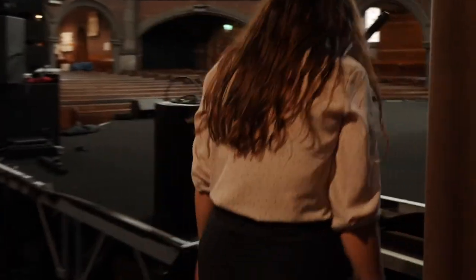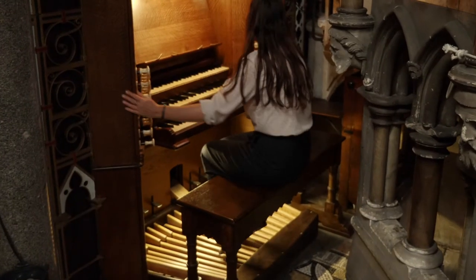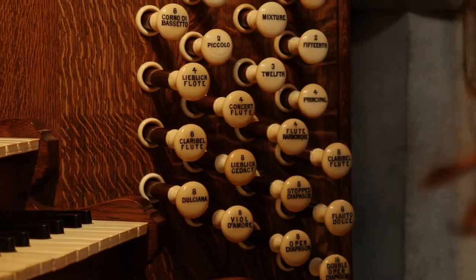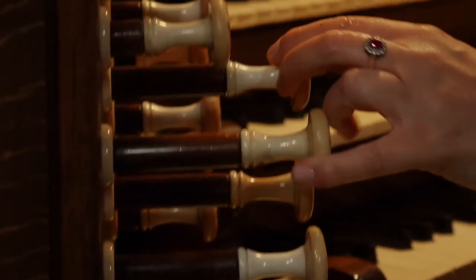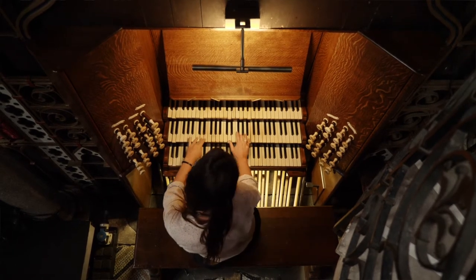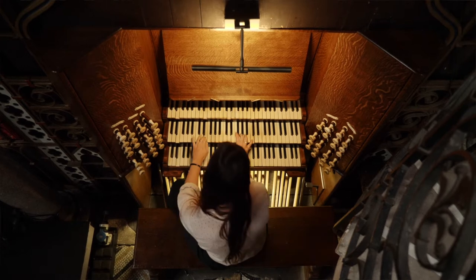The organ was built in 1877 by Father Henry Willis, and it's known to be one of the best examples of his work. At the time he was known as a master of organ building, so it's kind of known as the Rolls Royce of organs because it's just so smooth in the way that you play it. That's partly due to the Barker lever system, which makes it much easier to control.